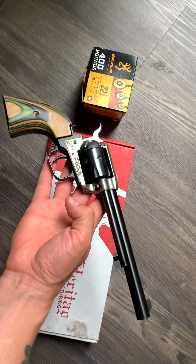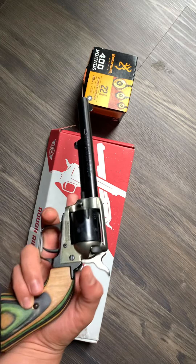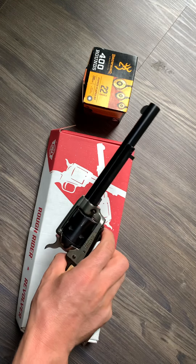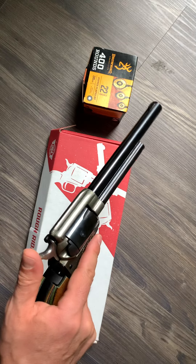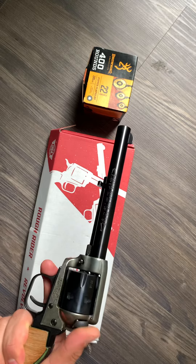Here is the revolver — Heritage Rough Rider, single action revolver chambered in 22 long rifle, six shot cylinder. This thing is a beauty. This is a pretty simple firearm, nothing too complicated about it, so let's start from the basics.